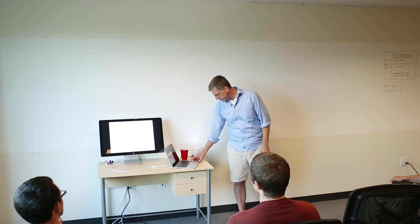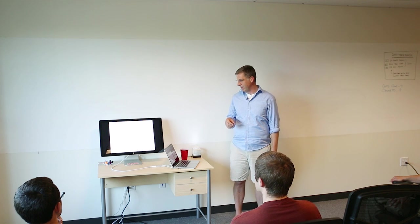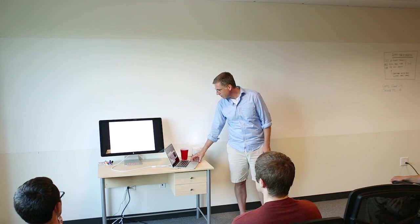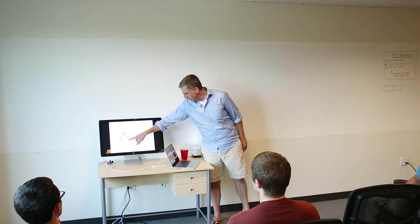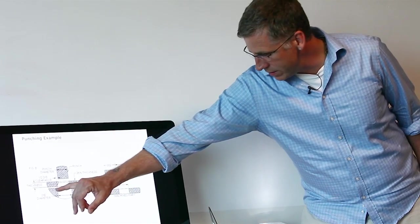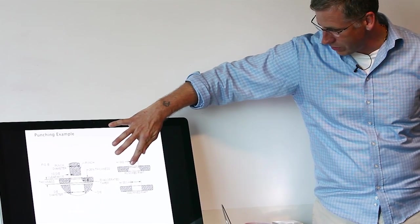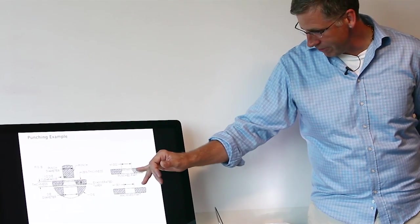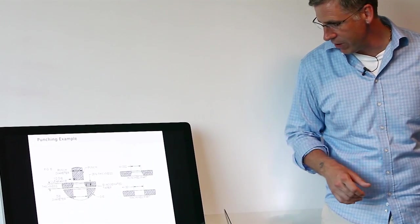With stamping, you're always going to get a rough edge where the die cuts through, which may or may not be acceptable. Looking at how the process works: you have the punch on top and the die on the bottom. For this to work, you need clearance between the punch and the die. Initially it will cut through — typically about the first third of the material — and then after that it will fracture on the bottom, giving you a rough edge. You'll see the burnished edge on top and a much rougher edge below.